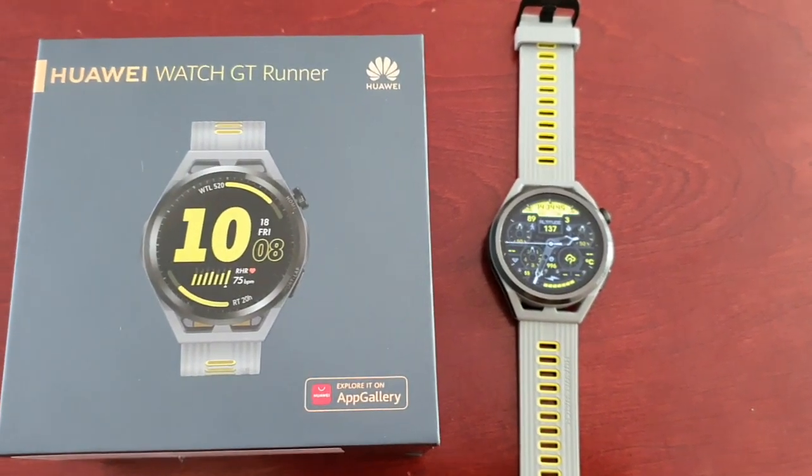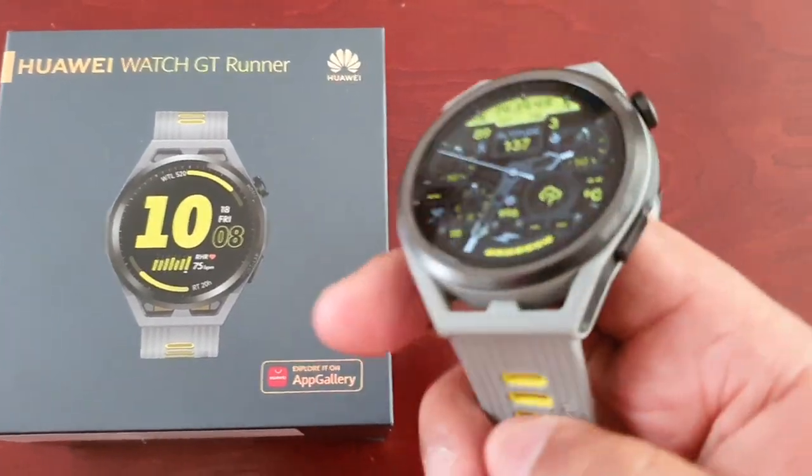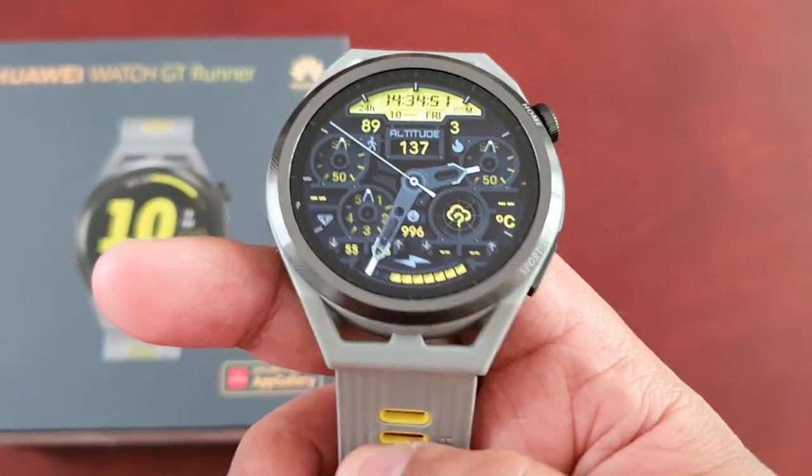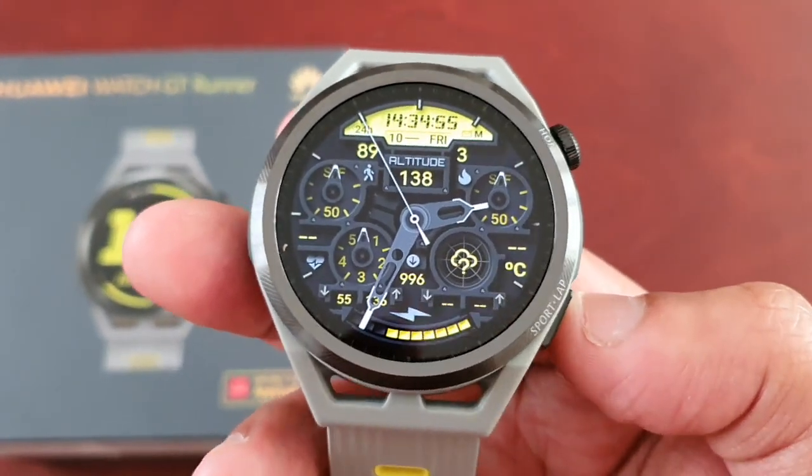It's your boy the Android Doctor back again with another video. I'm here with my brand new Huawei Watch GT Runner, and in this video I'm going to show you how to change the appearance of the home menu style.